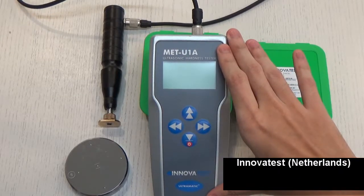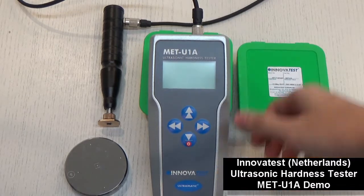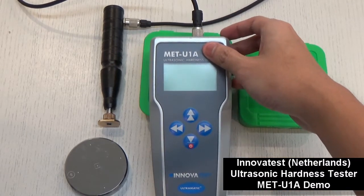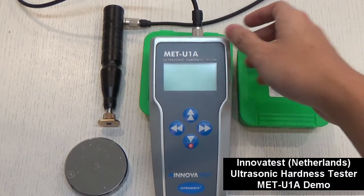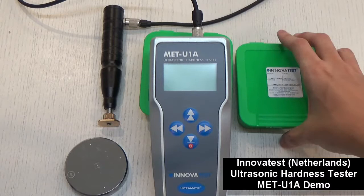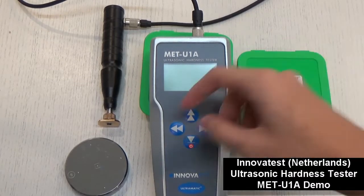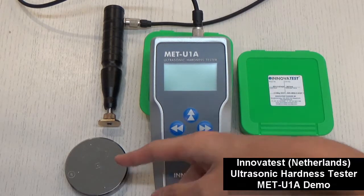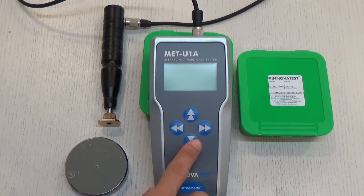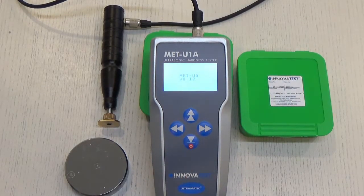Here we have this ultrasonic hardness tester from InnovaTest. The model number is METU1A. This is the ultrasonic probe, and this is the test block with its casing. The test block will be placed here. Now we can turn on the equipment.